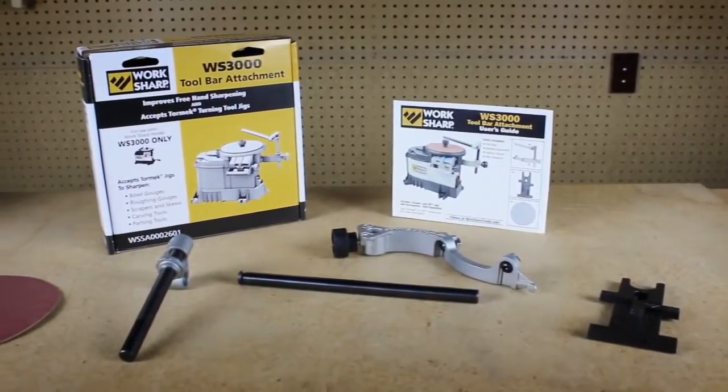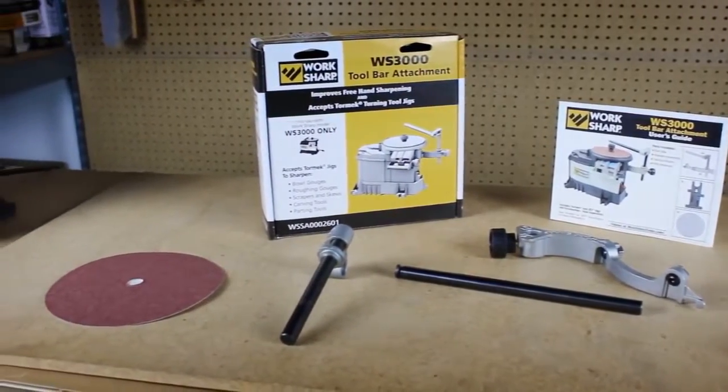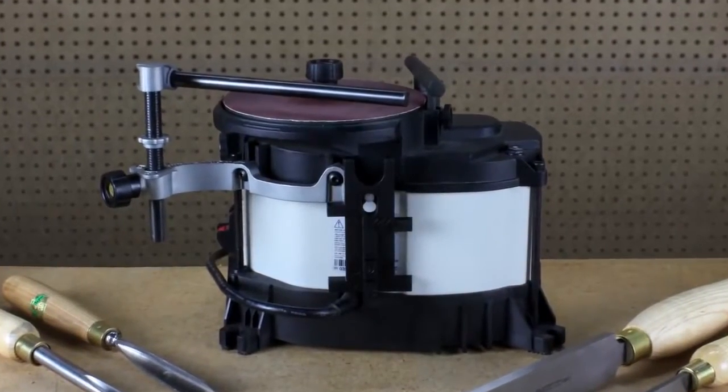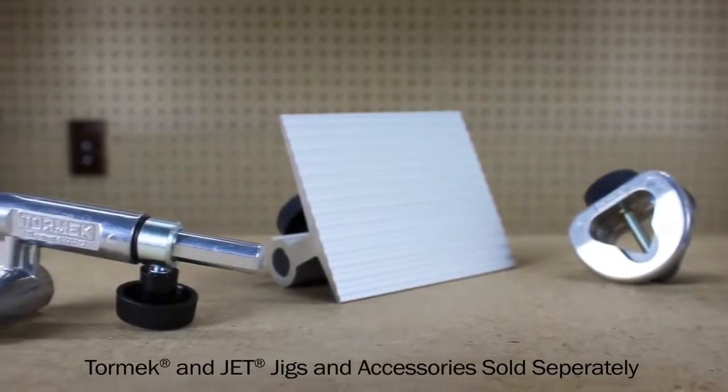This is the new toolbar attachment for the WorkSharp 3000 sharpening system. It's intended to improve freehand sharpening both above and below the wheel, and also accommodates Tormek or JET branded sharpening jigs.